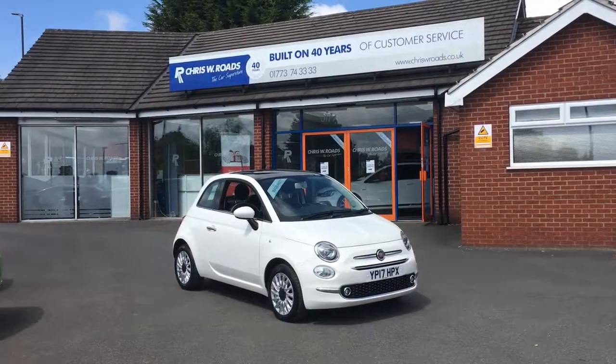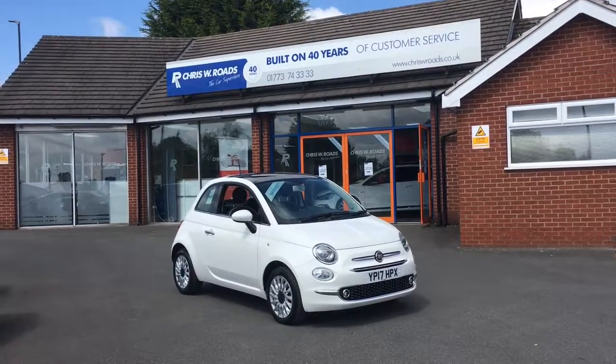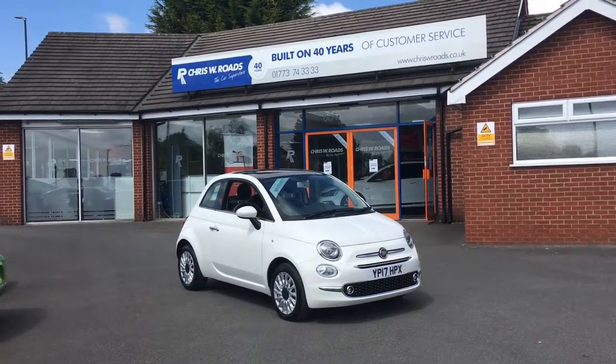Hello, this is Rob from Chris W.E. Roads. Here we have a Fiat 500 and it's very smart in white, with some great features on the interior as well, so let's start with a walk around.